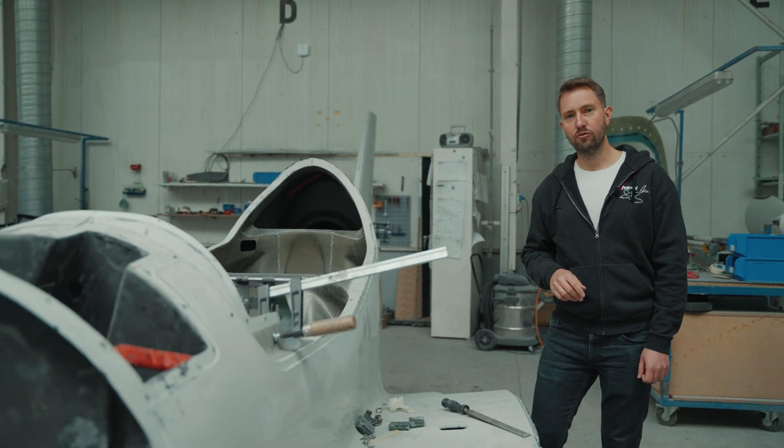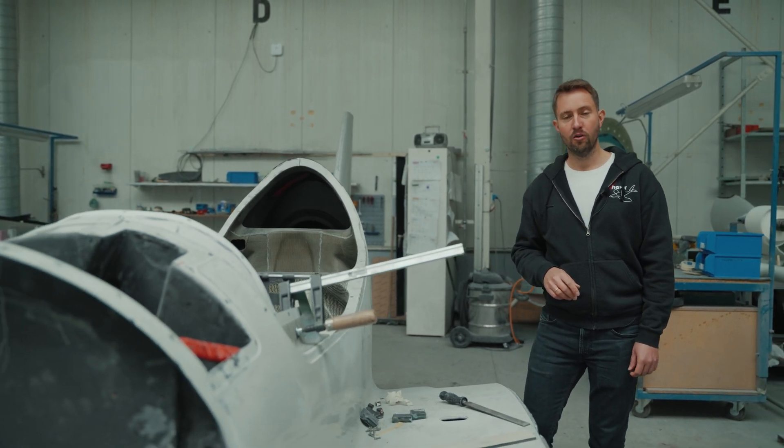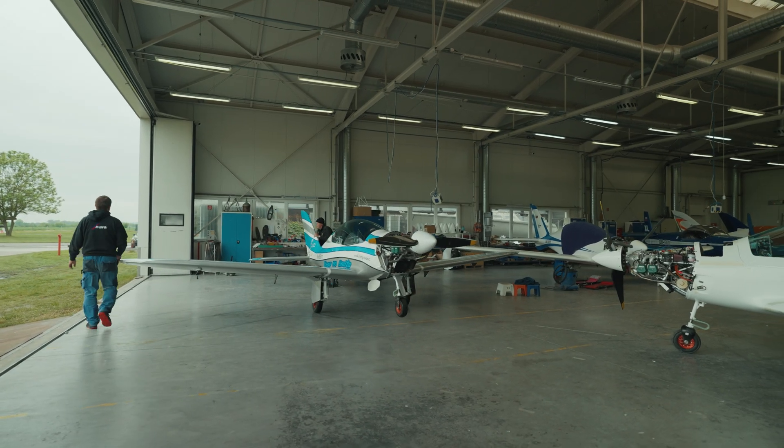We are aiming to get to four airplanes per month, which altogether will be about 50 airplanes per year.